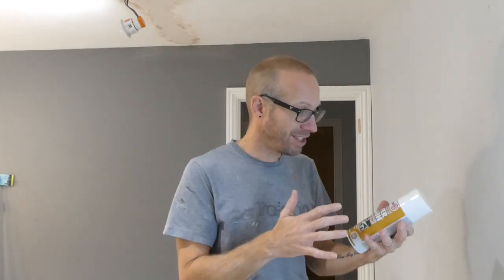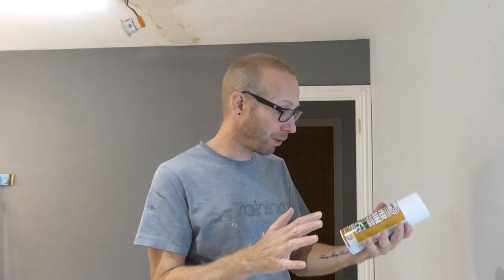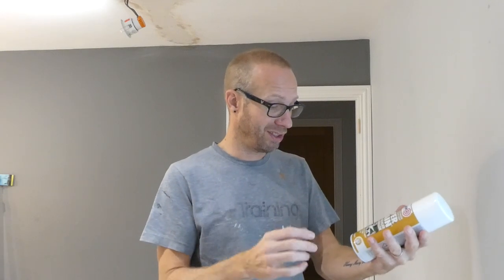And for that, I'm using this Zinsser Cover Stain. This is an interior and exterior solvent-based quick-dry cover stain and it dries in 30 minutes to a matte finish. It's ideal for all surfaces, no sanding, sealing all stains, all types of paints, and it has this high hiding formula.